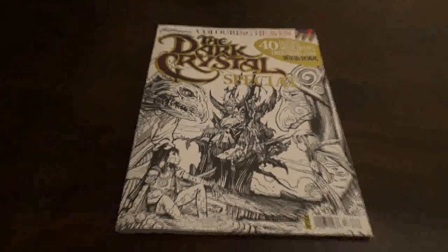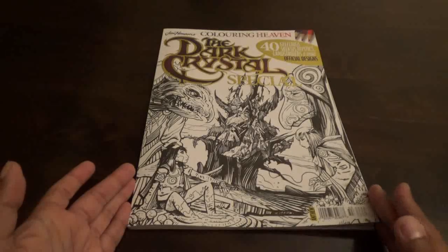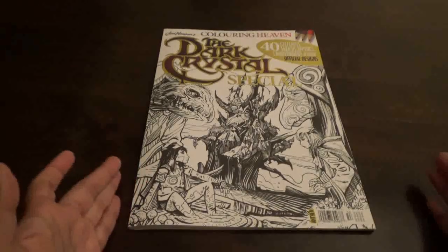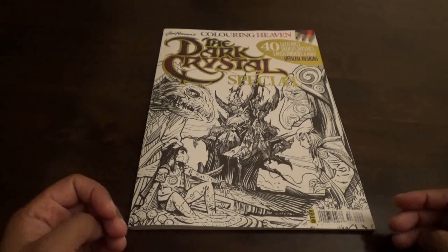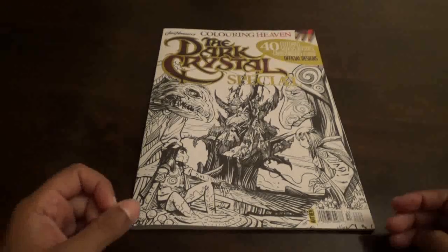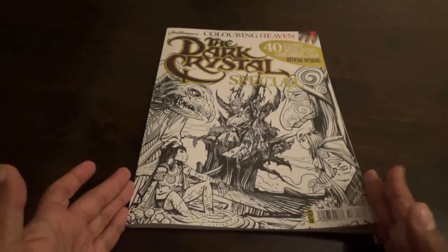Usually they have a really good introductory offer. So this is the book — this is the cover. Jim Henson is a puppeteer. Dark Crystal was a very big deal in the 1980s. Netflix recently has a new series out on Dark Crystal. It's called Age of Resistance.